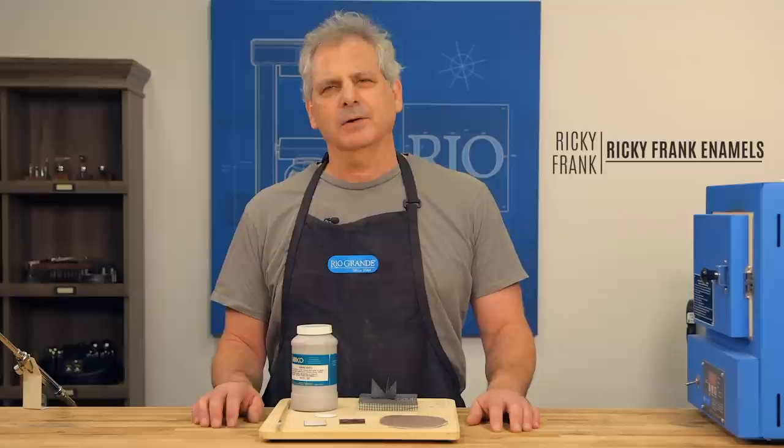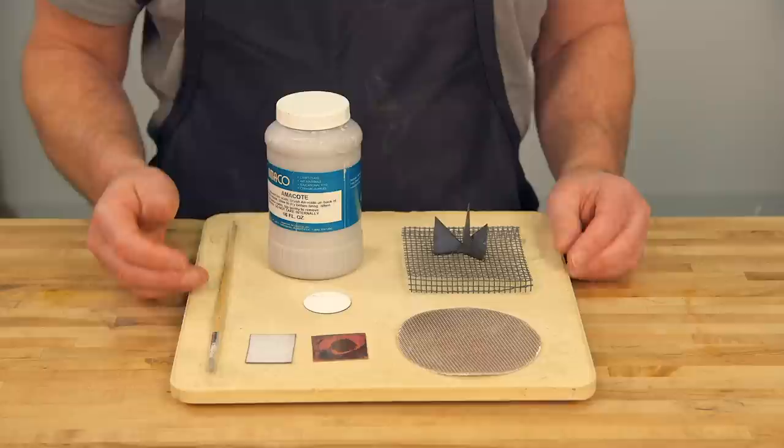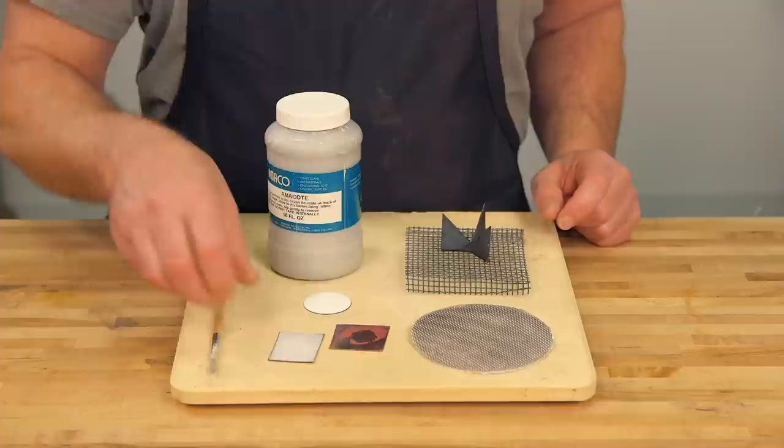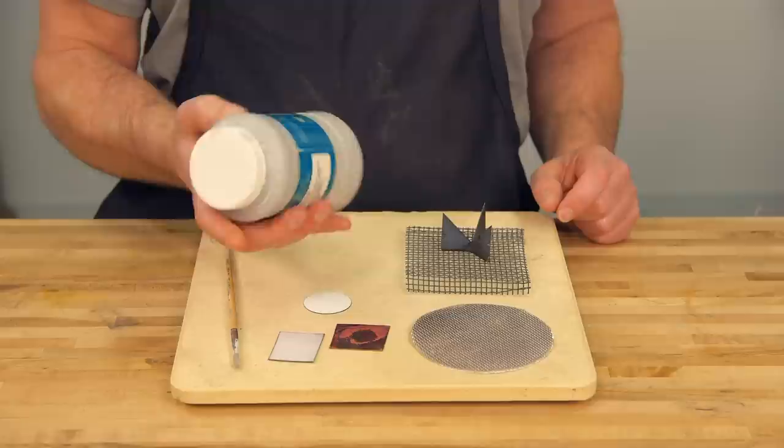Hi, I'm Ricky Frank. I'm going to show you how I use Amacote to make it much easier when I'm firing enamels in my kiln. I've got a screen and a trivet, I've got a piece of firing cloth, I've got several pieces of copper that have enamel on the backs, I've got an old paintbrush and I've got my jar of Amacote.